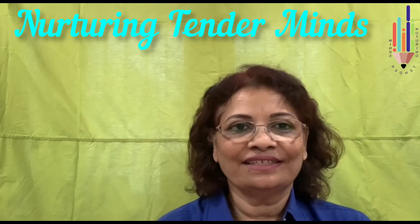I am Priscilla Lobo, with 37 years of expertise in the field of education. I welcome you to my YouTube channel, Nurturing Tender Minds. Are you ready to learn with me? Then come along.